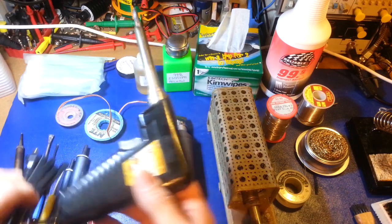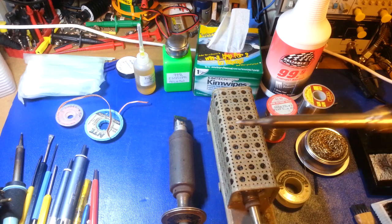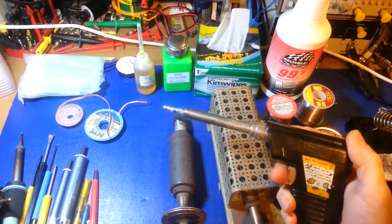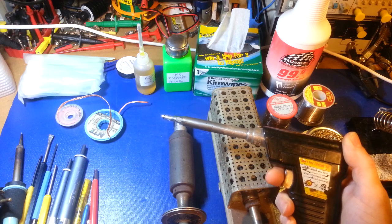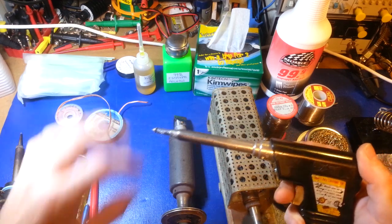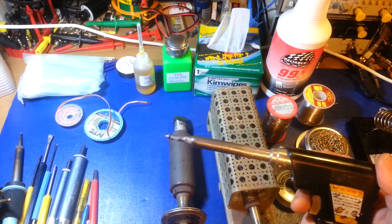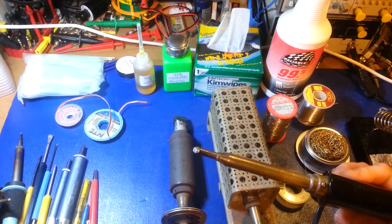This old Hexacon is a very good iron — I've used it for decades, works great. It is one temperature, which is a downfall, but it's a 150-watt iron with a good thermal reserve built in. There's a lot of heat energy stored in this thing, and you can see it's a fairly wide tip.